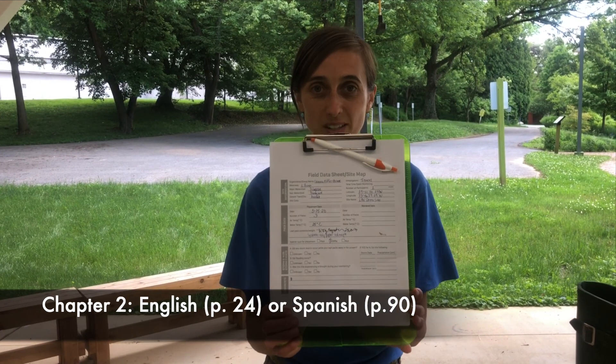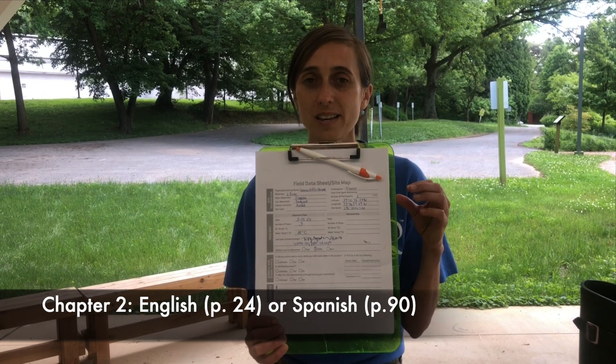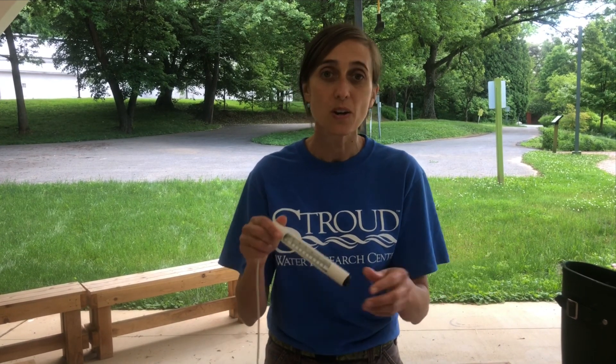First, get out that field data sheet, which has all your placement data. It also has that nice site map that you drew showing the exact location of your packs. Then get out the thermometer — the same one you use, whether it's the one from the kit or your own.